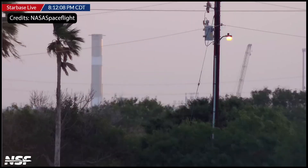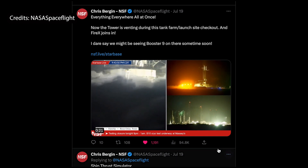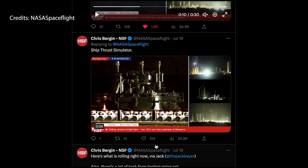Booster 10 was cryo-tested over at the Masys test site. The OLM came to life once again last night by activating its FireX fire suppression system, and a new thrust simulator — presumed to be used on Ship 27 — was seen rolling toward the build site.